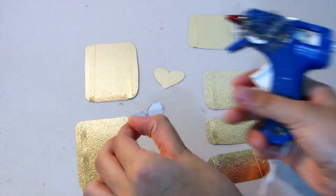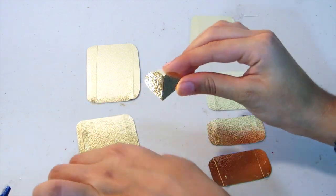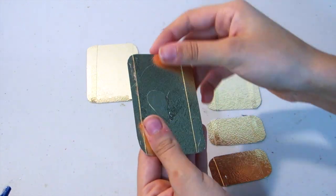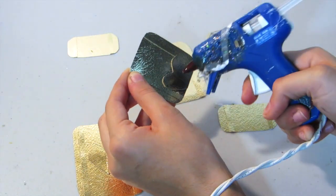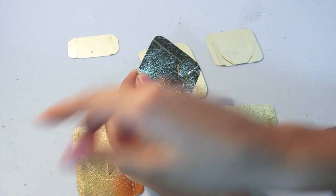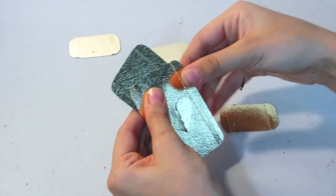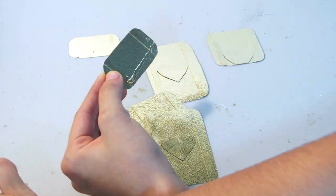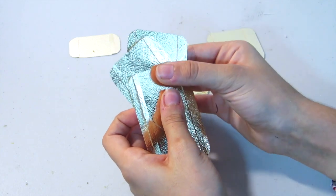Once you have that done to all of them, I also cut out some hearts and I'm gluing those to the larger cards. Then taking the pieces, you're going to take one of the shorter but slightly longer ones and glue it underneath the full card, and then taking the really short one just kind of stack them on top of each other. You're going to want to do that to both of them.